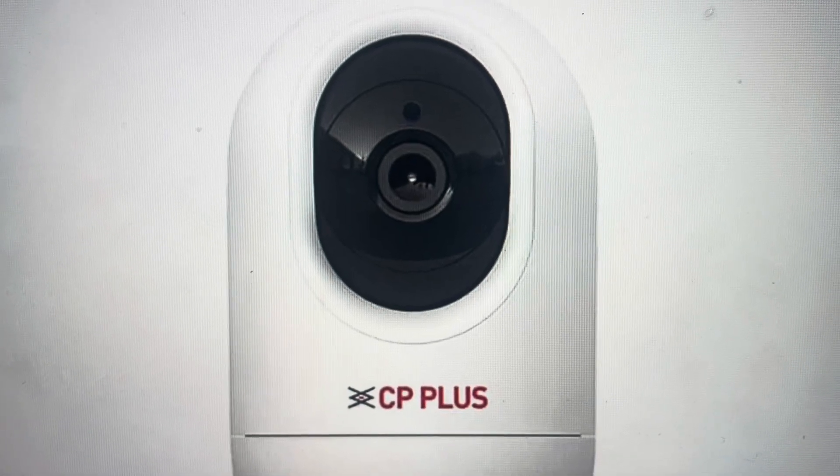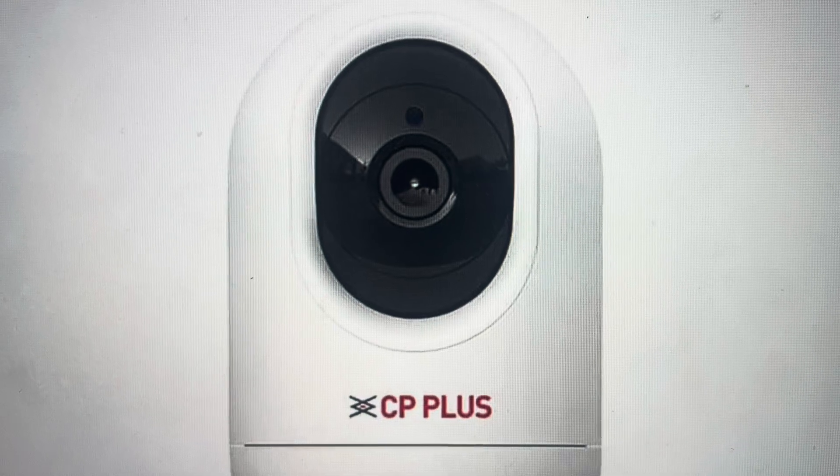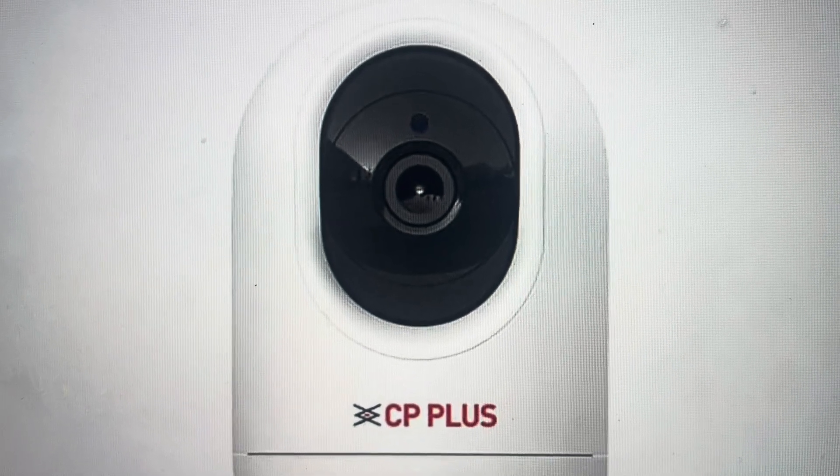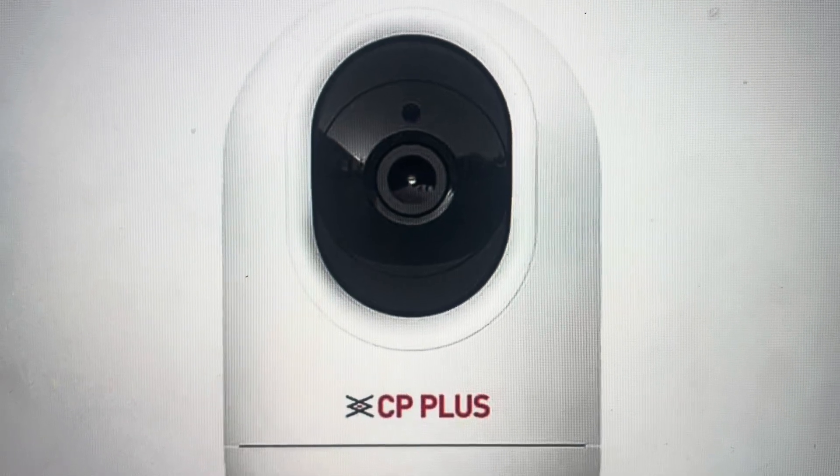Hey everybody, this is a real quick video in case you have a CP Plus CP21 Wi-Fi pan and tilt home security camera and you're wondering how to do a hard factory reset on it.